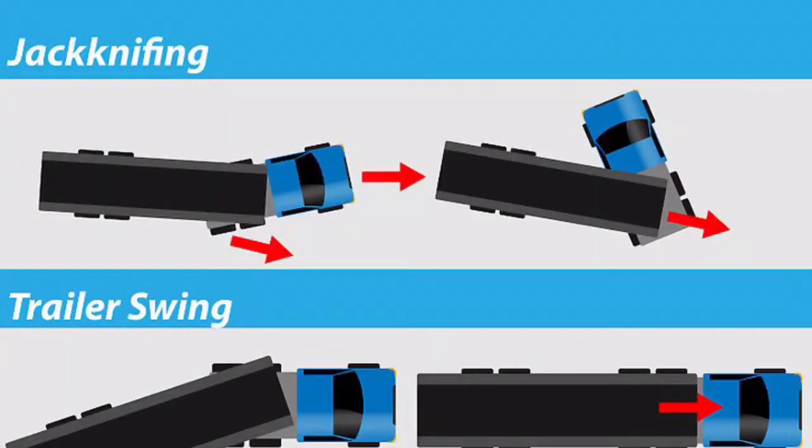So what is a jackknife? Some of you, especially new drivers, are thinking that a jackknife is when the trailer swings around — that's not a jackknife, that's called a trailer swing. A jackknife is when your drive tandems or drive axles swing out from underneath the trailer apron and out of your control. It forms the shape of an actual jack axe — that is a jackknife.